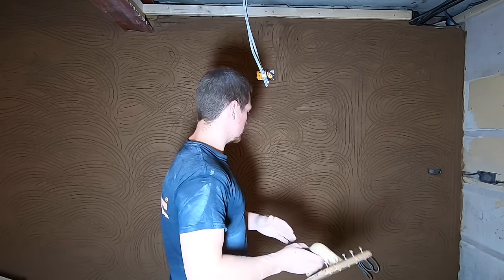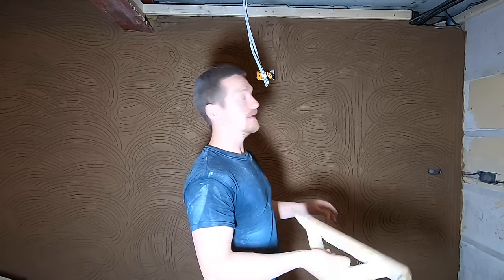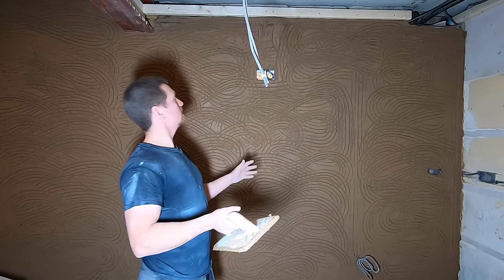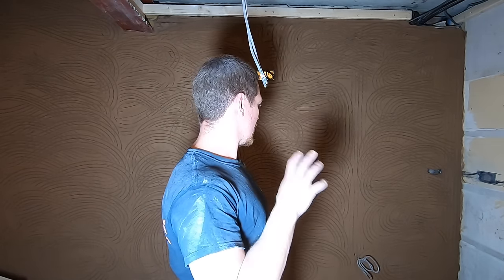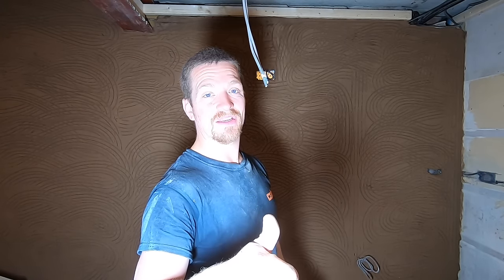That's it — simple task, very important. Keep your float flat to the wall when you're doing it, and then you're just left with a nice flat rendered wall ready for skimming. What we're going to do now is leave it a good few days at least to dry, and then I'm going to show you how we're going to finish this wall with a nice finish plaster.